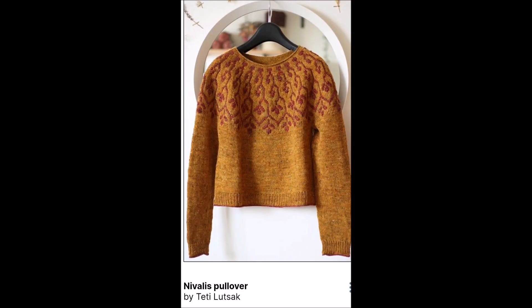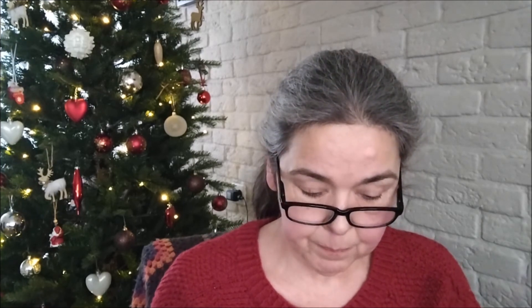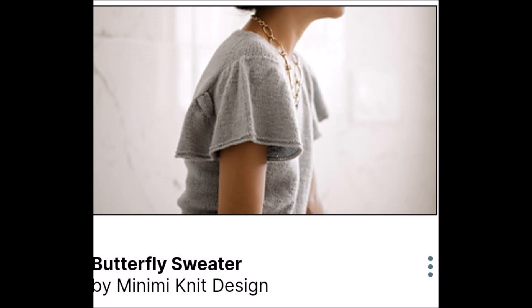Number one is Nivali's Pullover, and that is a fingering weight pullover. Number two is the Fall Medley Sweater, which is a Decay Sweater. Number three is the Butterfly Sweater — it's a sport weight. Number four is Along the Garden Path Cloth, a washcloth facecloth in worsted weight cotton.